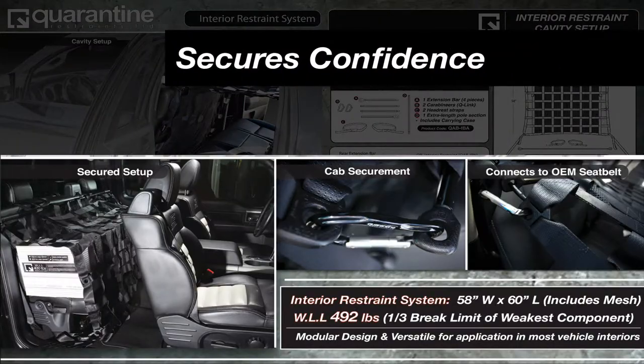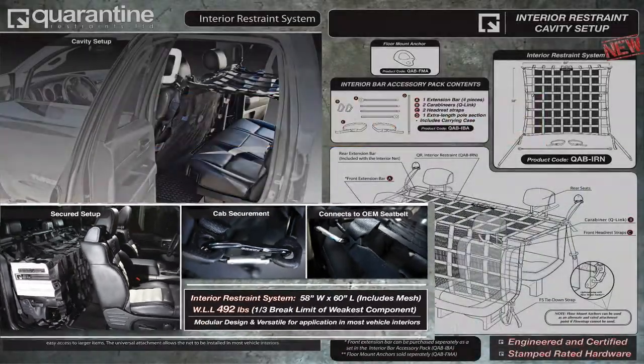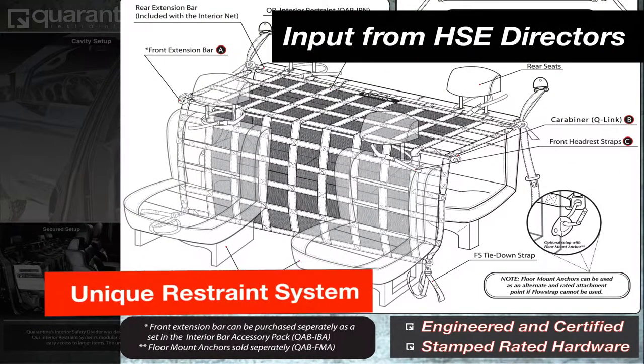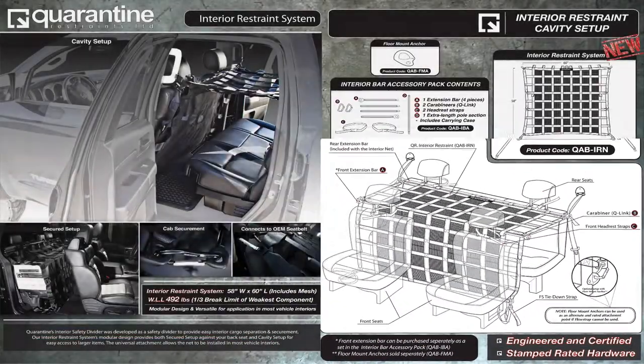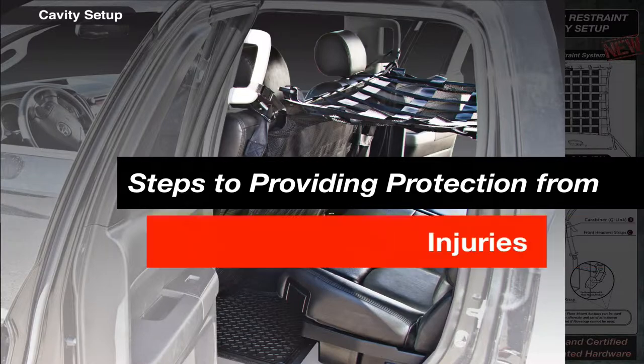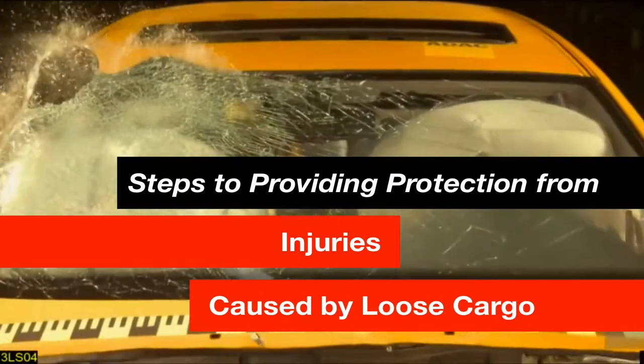Quarantine's Interior Cargo Restraint secures confidence in everyone's safety on the jobsite and public roads. We took input from leading health, safety and environment directors from numerous industries to design our unique QR interior restraint system, which was the first step to provide protection to occupants inside vehicles from injuries from loose or dislodged cargo.